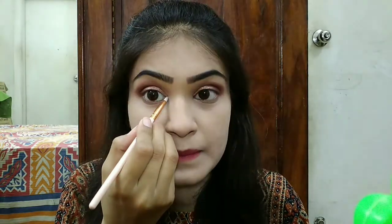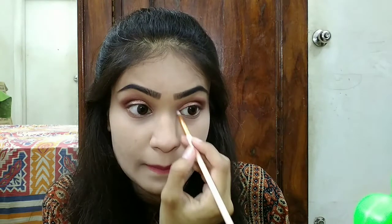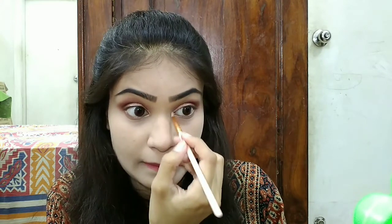After that, I took a brush and used a highlighted shade from the inner corners, which I have built and highlighted. Because I have a half eye which is sparkly and soft, and the outer corners which I have made bold, I used a brush to highlight the inner corner.